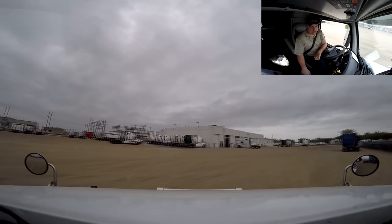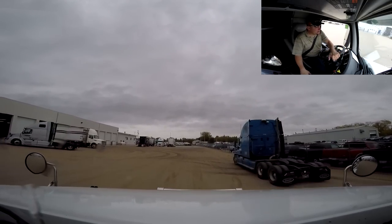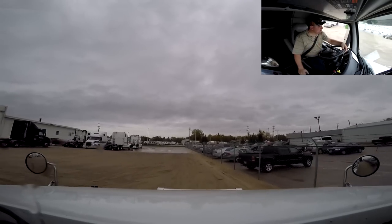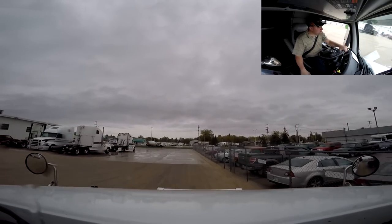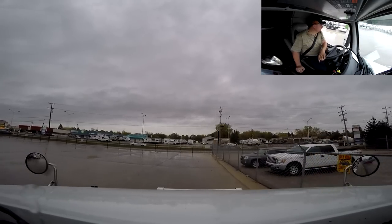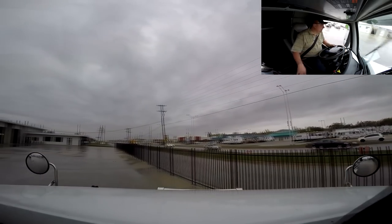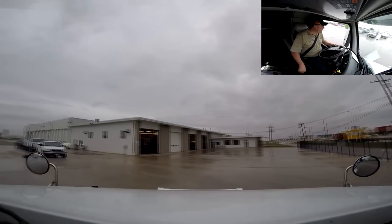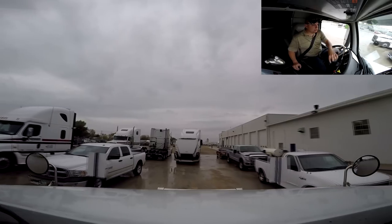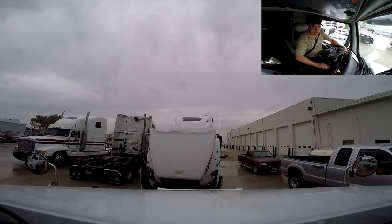Wow, there's a lot of trucks here. I'm gonna go over here this way and pull her in, and then we'll be able to park here in the front. Then we'll go inside, grab our paperwork, and then we'll pick up our trailer and start making our way south. So we'll see you guys in a bit.